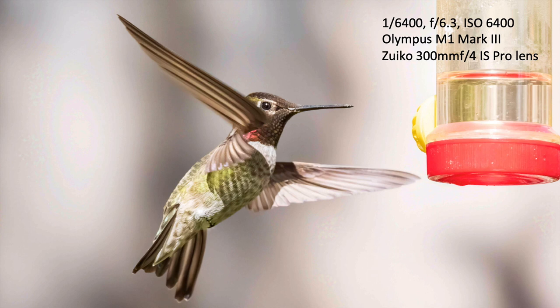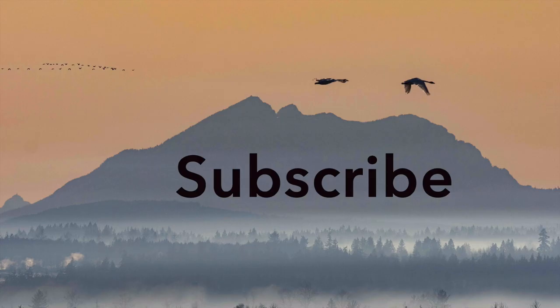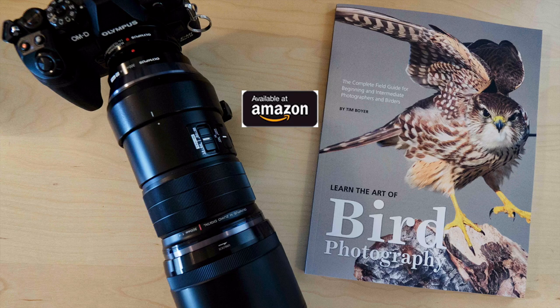If you want to learn more about bird photography and create better bird images, hit the subscribe button and click the bell icon so you don't miss any future videos. If you want to learn even more, pick up a copy of my book 'Learning the Art of Bird Photography: The Complete Guide for Beginning and Intermediate Bird Photographers' — available on Amazon as a Kindle and trade paperback. Thanks for watching; I'll see you in the next video!